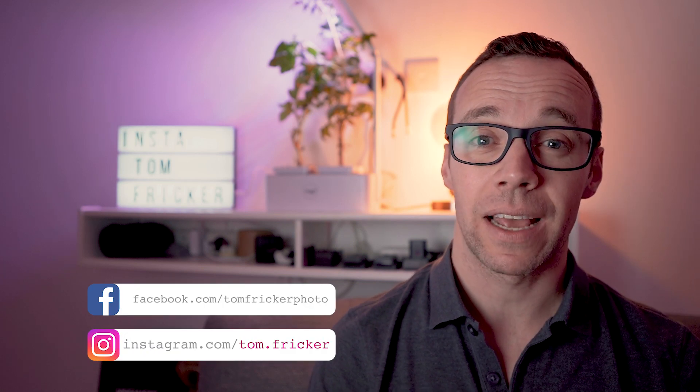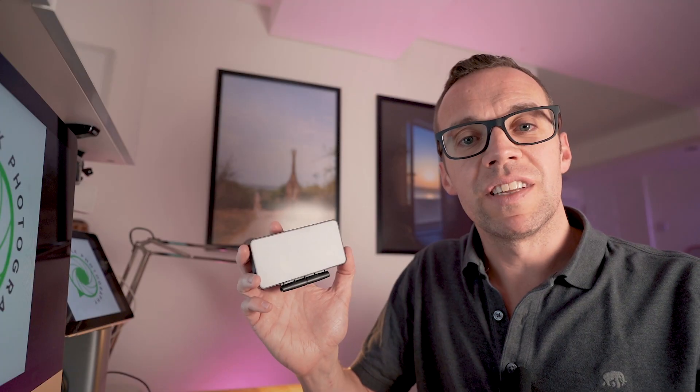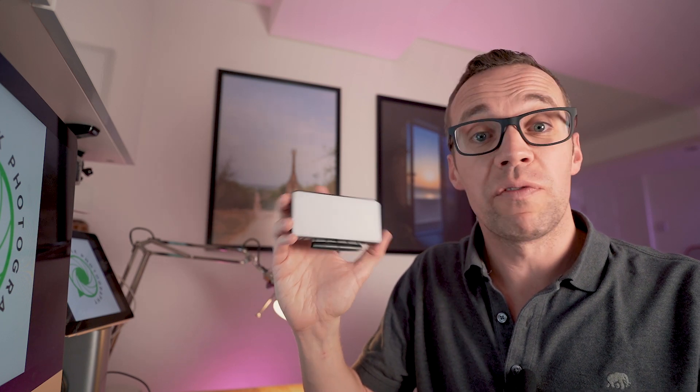Stick around to the end of the video to see exactly how you can enter. But before we get to that, let's take a look at the prize. I recently reviewed the Big Softy Kickstarter LED light panel on my channel, and you can be in with a chance of winning my copy of the light. Here's a quick overview of it if you don't want to go and watch my full length review.